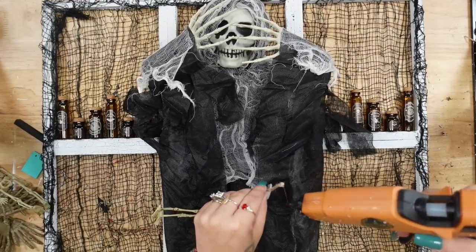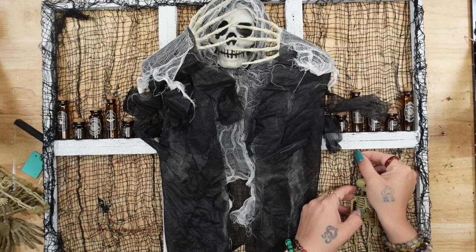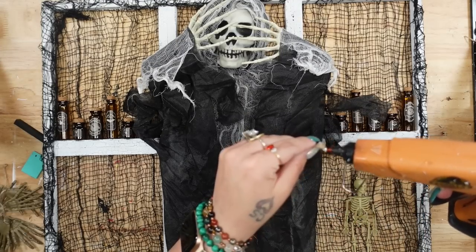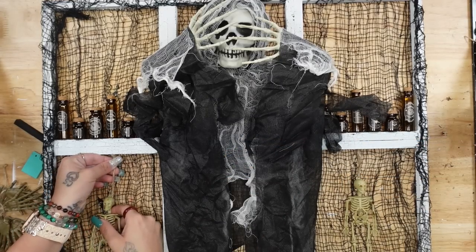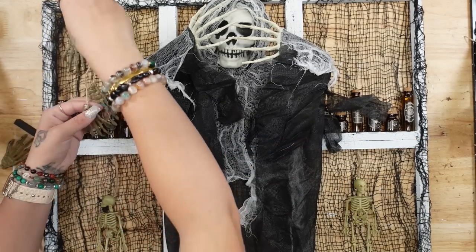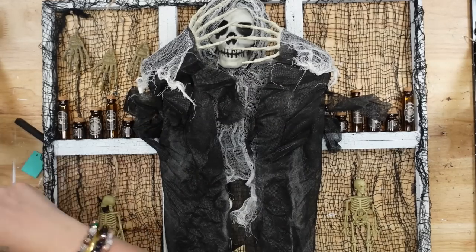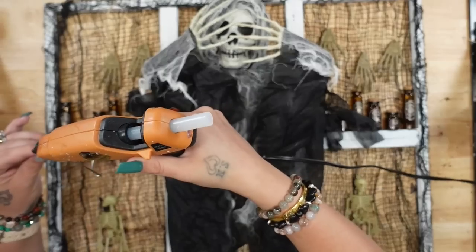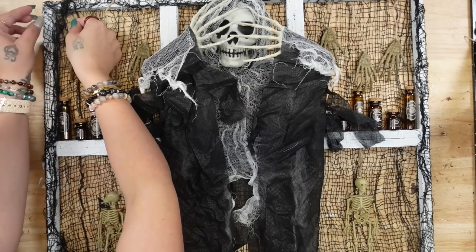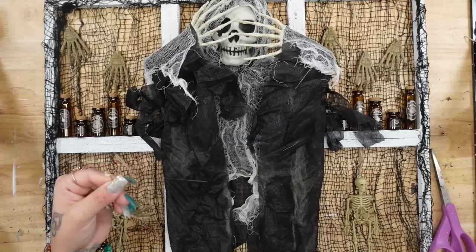I set my palm bones aside and did the exact same thing at the top of these two skeleton garlands — I just love them so much, they're so stinking cute. I took the jute already strung onto them, cut them down to size, tied a double knot at the top, then glued those to the top of the bottom frames on either side. Then I glued my palm bones to the top frames on either side.